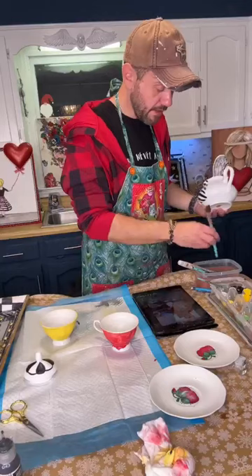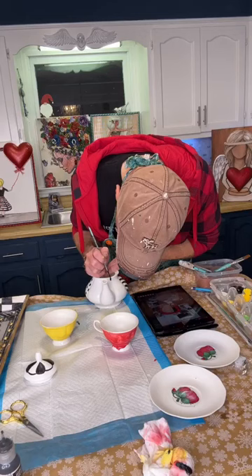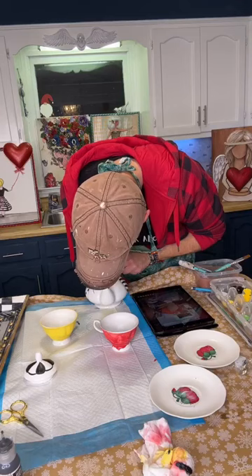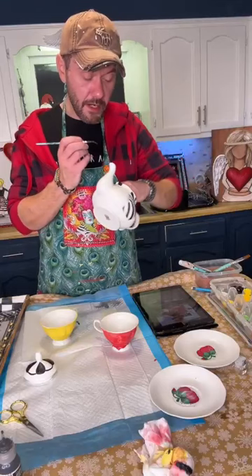We got polka dots on this side and stripes on this side. Now let's do checks - let me clean off this little part. Let's do checks on the spout section, then paint every other little one green. I'm going to do kind of larger checks so we're not here all day - let's do rows of three. We've got 57 different sizes of checks on this thing so it'll just look fun. I'm just using this little bitty brush, just free handing it.